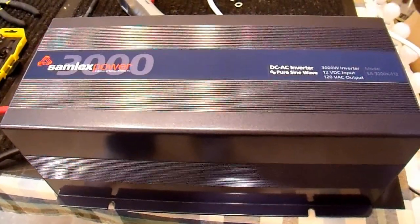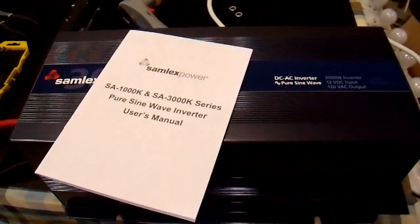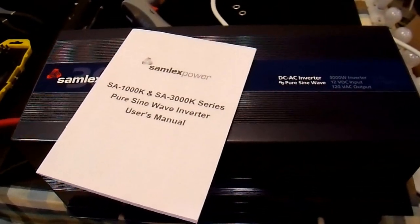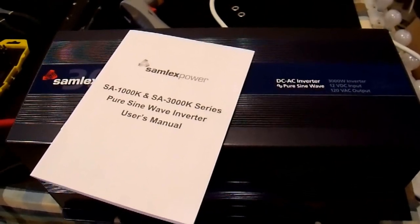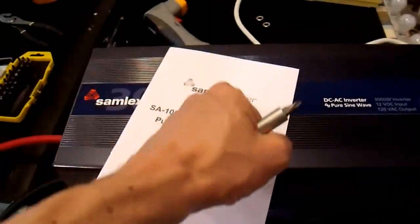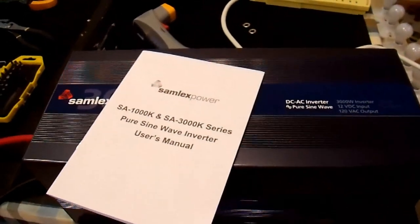Now this did come with a user manual, however the manual does not tell you how to adjust the output voltage. All it says is that it can be done by a professional installer only, which is a bunch of crap, because if you know how to use a screwdriver you can adjust the voltage yourself within just a few minutes.